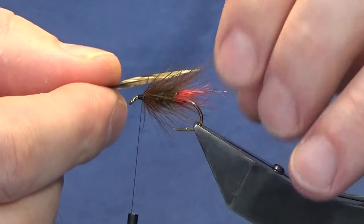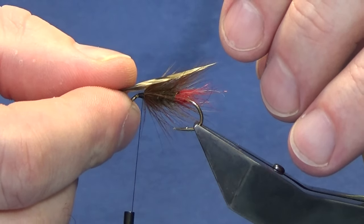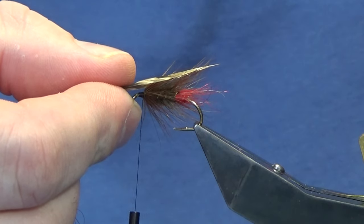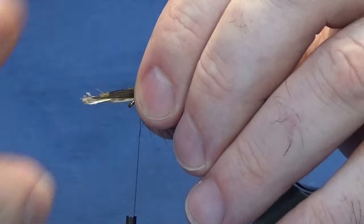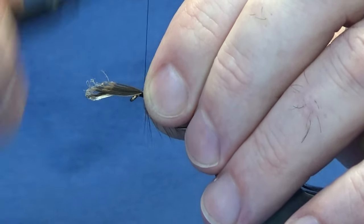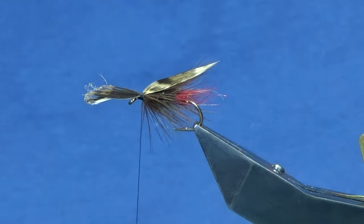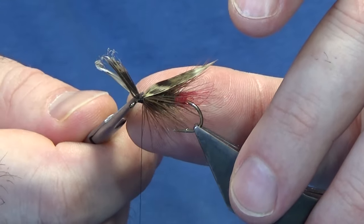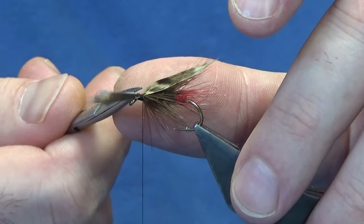You want the tips of the pheasant quill slips to just come slightly past the bend of the hook. Come in and hold them, come in with a pinch and loop, and a couple of tight turns. That's secure. Come in and trim away the excess.